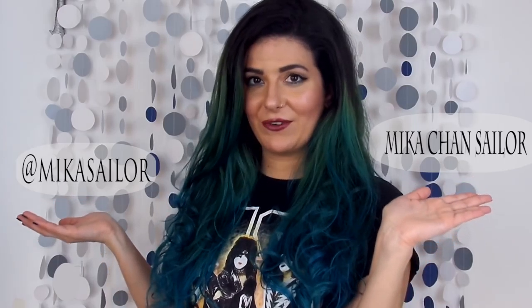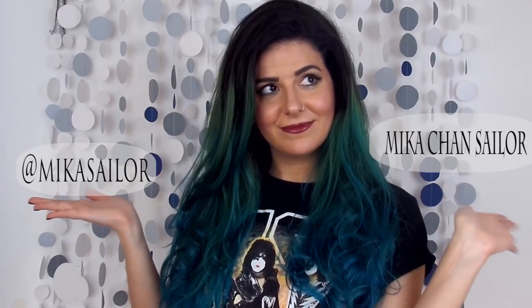If you want to connect with me on social media, you can find me at Metasailor on Instagram and Twitter, or Metasailor on Facebook and Pinterest. Thank you all so much for watching once again and I'll see you very very soon. Bye!